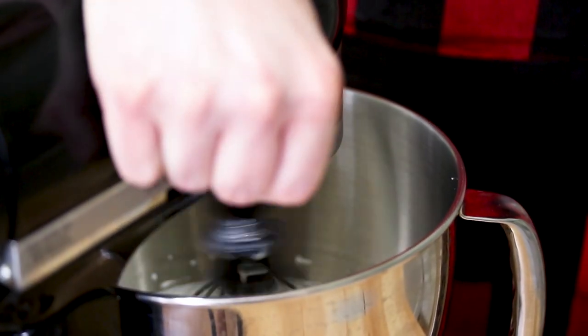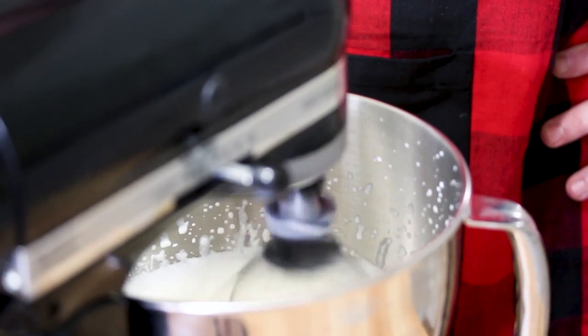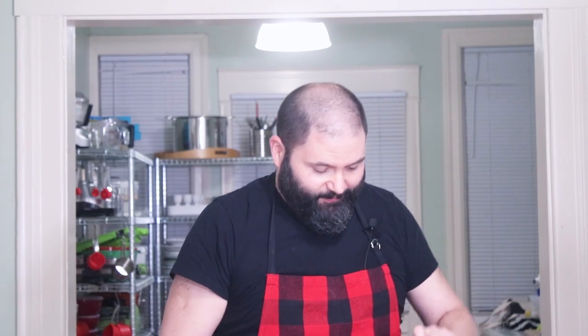Once your cream thickens slightly, you can turn it up a little bit quicker and it will go a lot faster. What we're looking for is a soft peak. The way that you can tell is by taking your whisk, dipping it down into the whipped cream, and looking at it to see if there's a peak. As it is right now, we are too runny, so we're going to spin the whipped cream for another minute or two to get this a little firmer. Just be really careful because it can go stiff pretty quick.